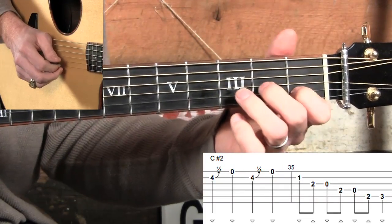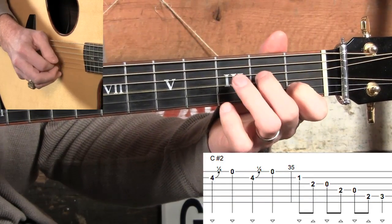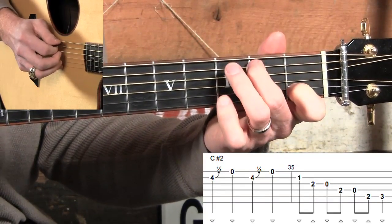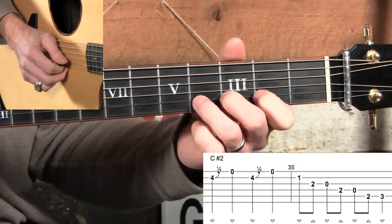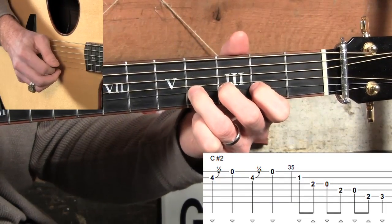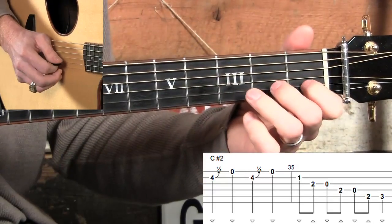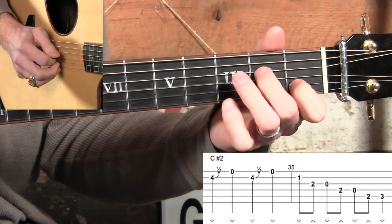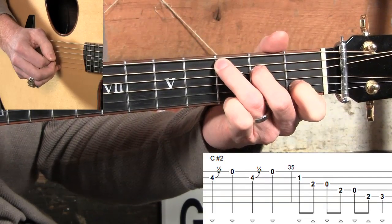And then in measure five, we're just coming right down the scale, pretty much. How about you try C-Lick number two with me, really slow. Two, ready, go. One, two, three, four, one and two and three and four and... Yeah, good stuff.